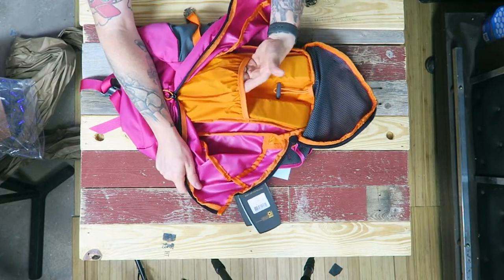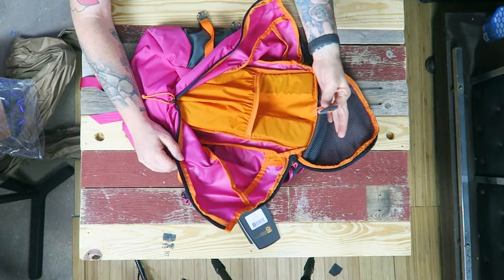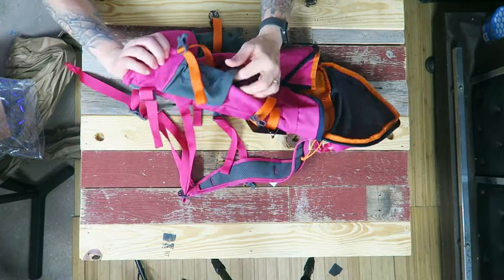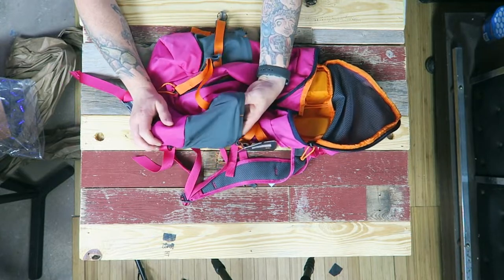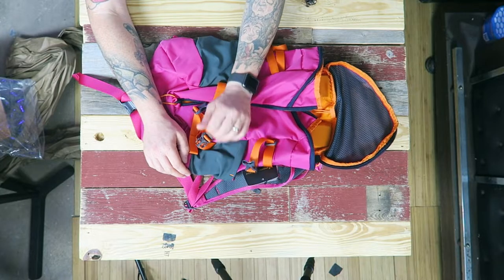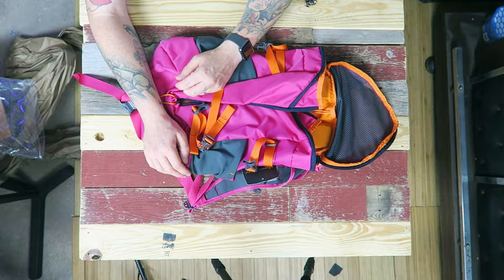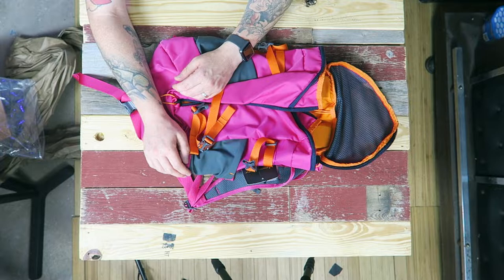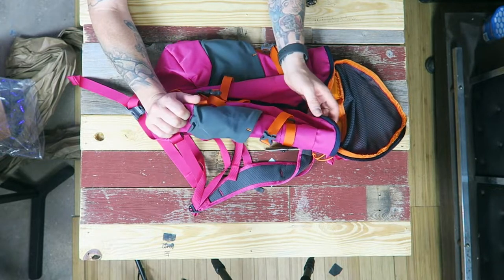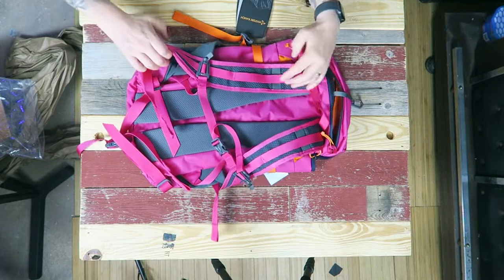In addition to the quick-stash pocket, we have a water bladder sleeve with a hanger, and also two Dura Stretch water bottle pockets on either side. Having those outside pockets is great for Hazel to stash her juice or water in her pink Poppy cup.